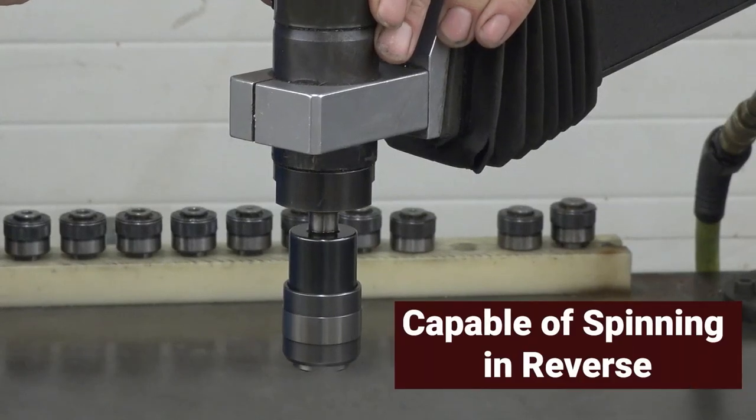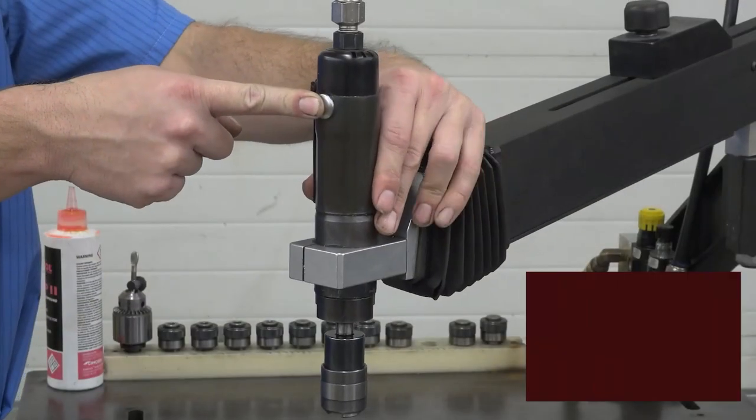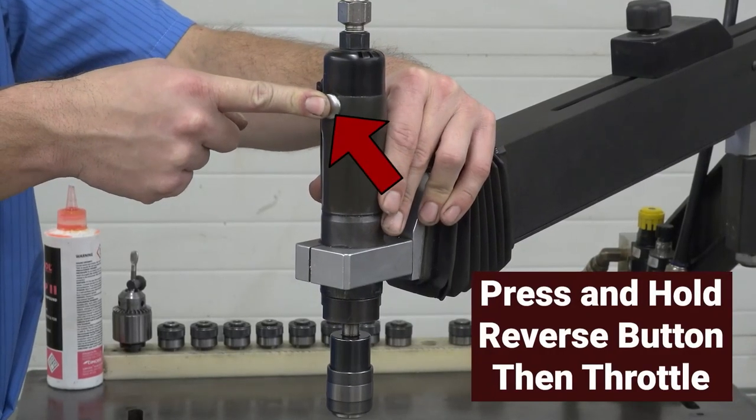The head is also capable of spinning in a counterclockwise direction or reverse. To do this, press and hold the reverse button and then press the throttle lever.